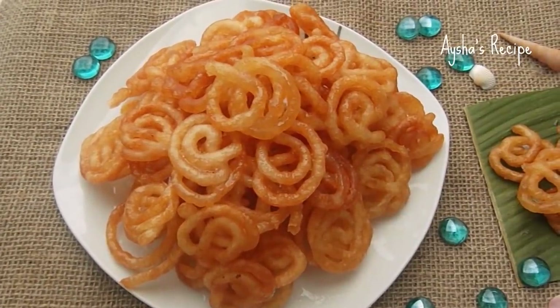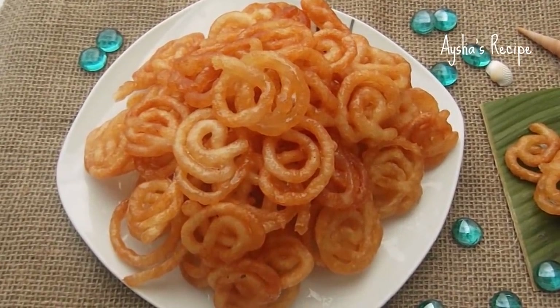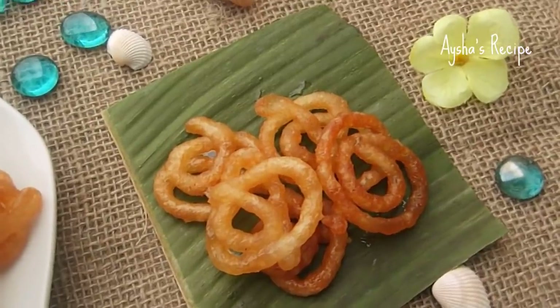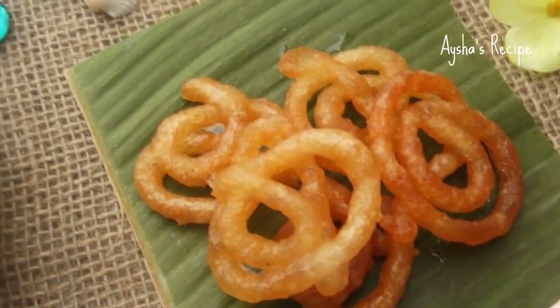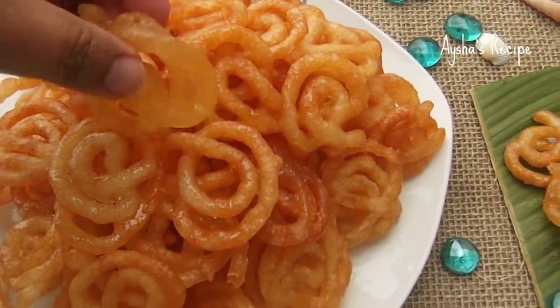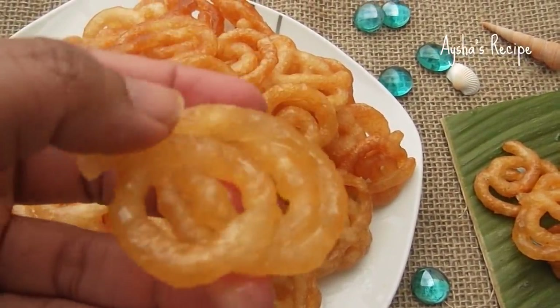I am going to make a little bit of jilapi — I am going to make a nice color. I have to make a nice jilapi. I will bring up the mushrooms in the middle. This is crispy. Look, it is so beautiful.